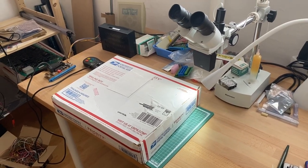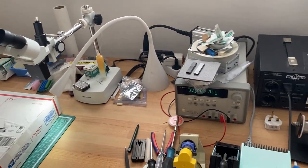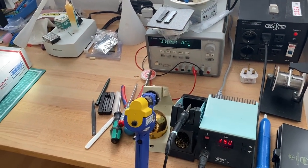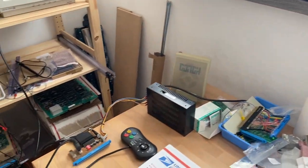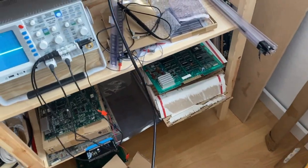Hi guys! I am back with another arcade PCB repair. Today on the bench I have a non-working Double Dragon Gemma arcade board I got off of eBay. As always we will go through the troubleshooting and repair together step by step so that this might help you with your own arcade PCB repairs.